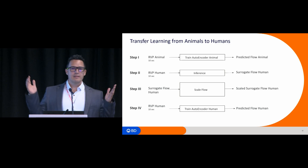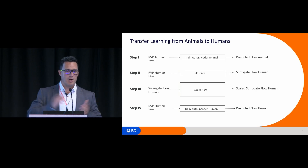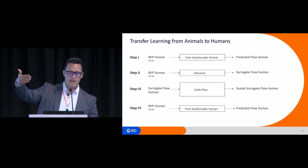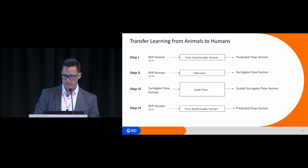The next question was: you learned this in animals — how do you transfer it to humans? Step one: train a model on animal RV pressure waveforms to get predicted flow. Step two: apply that animal model to human RV pressure waveforms to get a surrogate human flow. The temporal structure looks like flow, but when you integrate it, it doesn't match the thermodilution cardiac output. So we scaled the flow to match the thermodilution cardiac output, then retrained another model where you input human RV pressure and get a corrected predicted flow — that is the autoencoder model.